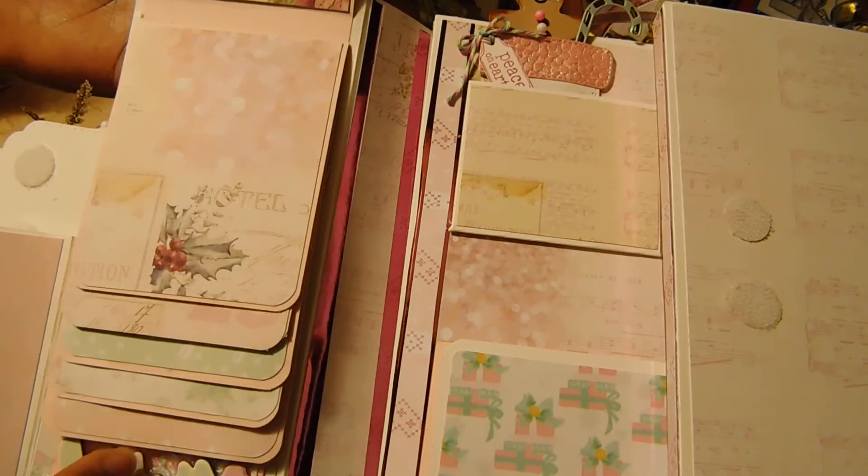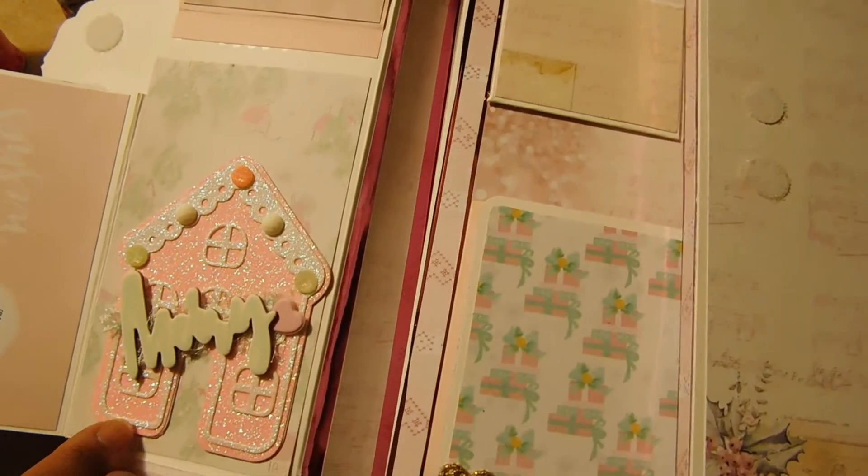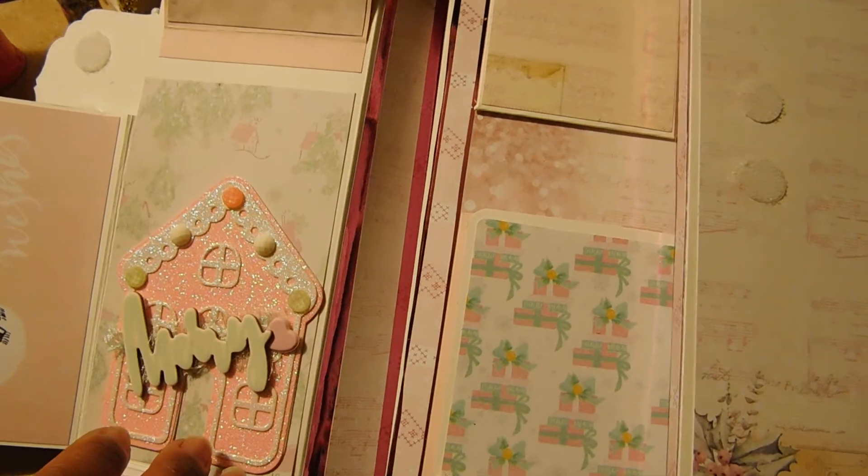She has plenty of places to put pictures. Over here I added that gingerbread house that I had shown in the previous video.